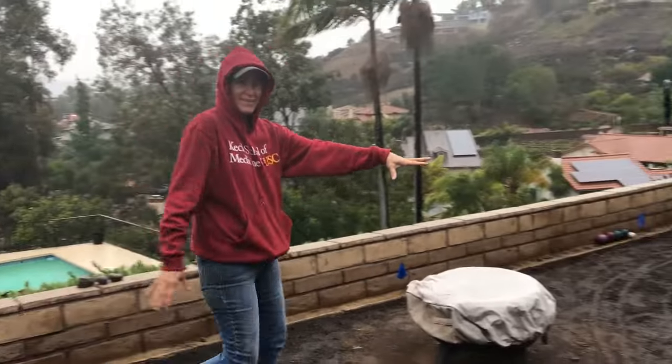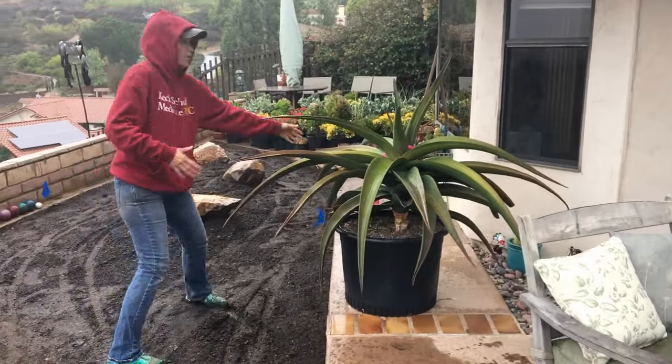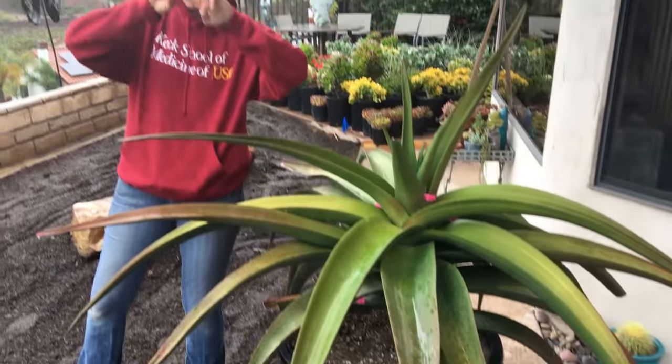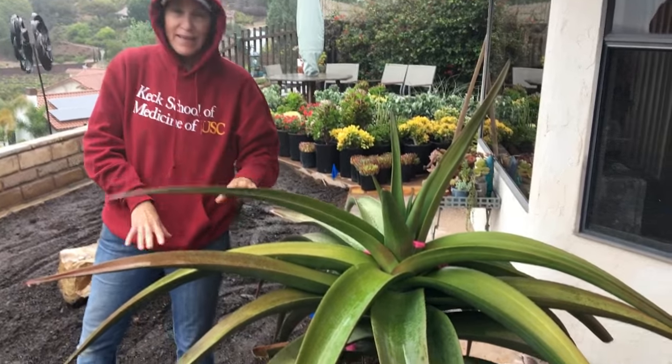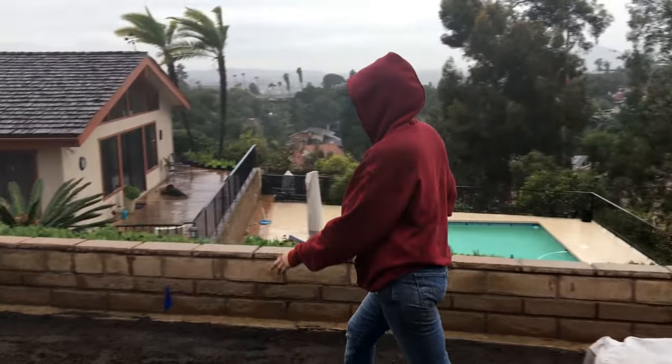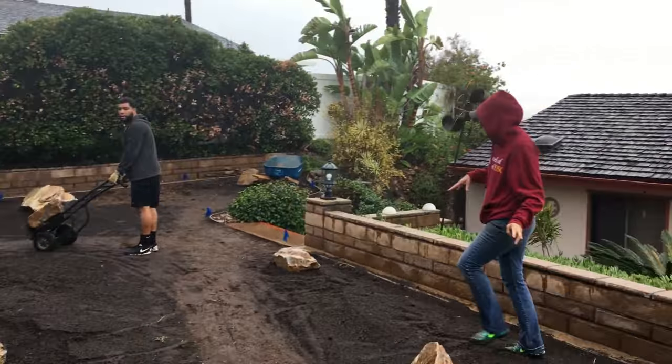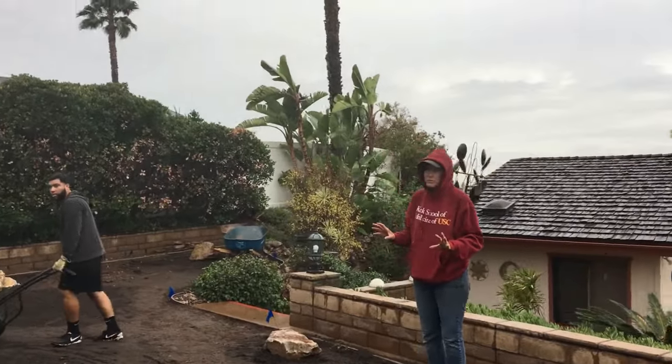Right next to this gorgeous boulder is going to be Hercules. We're going to plant this gorgeous guy that I got at Waterwise Botanicals — hashtag Waterwise Botanicals — yesterday. He'll go over here. So we have a mixture of larger boulders, smaller boulders, and medium-sized boulders.